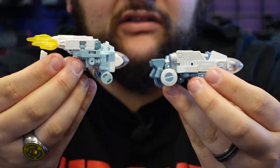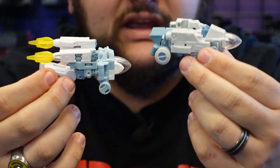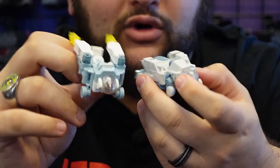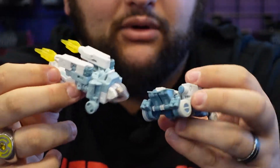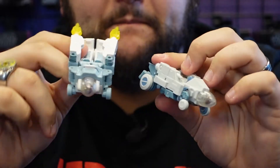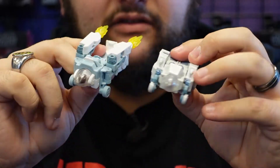Which one do you think is a little bit better — the Masterpiece one or the new Studio Series core class one? I like both. I'm definitely going to keep both in my collection for my Spike and my Daniel.